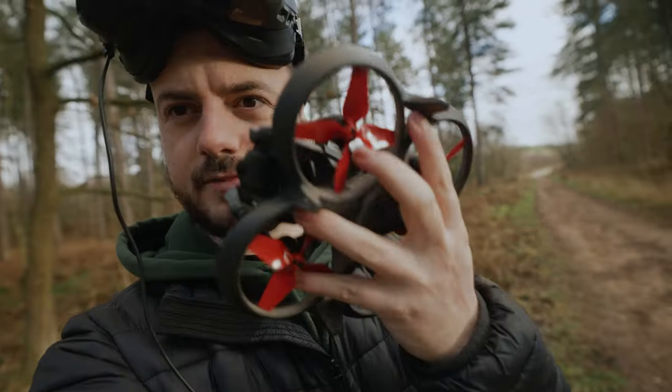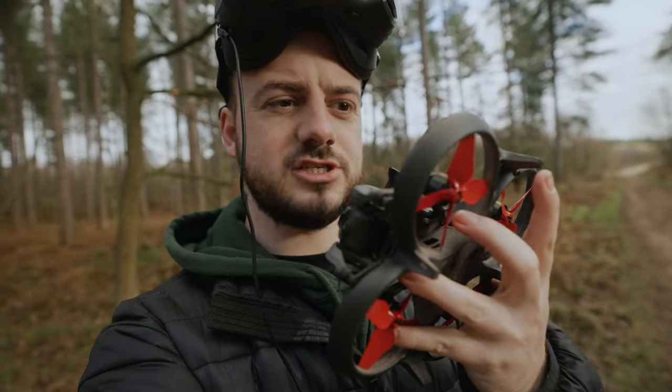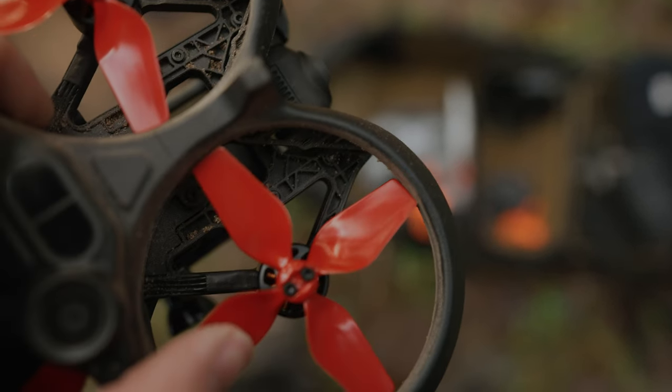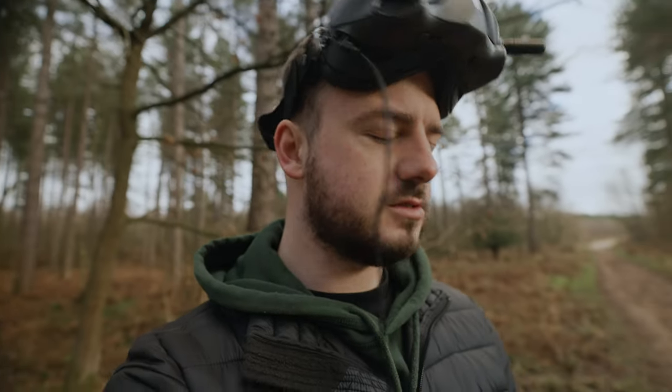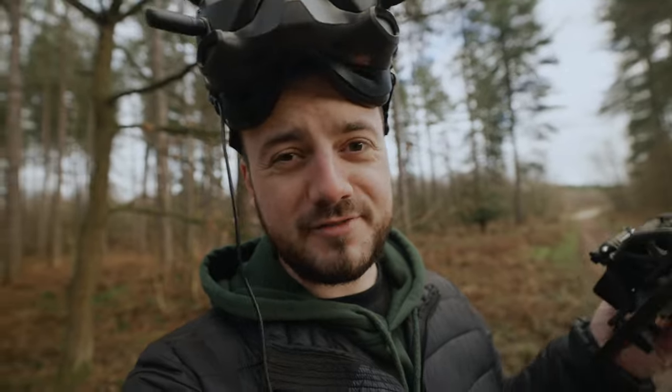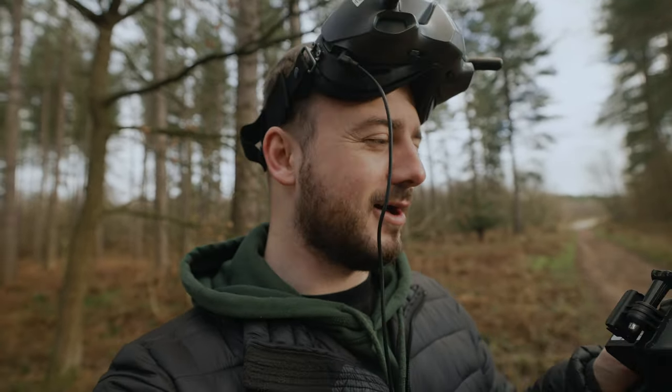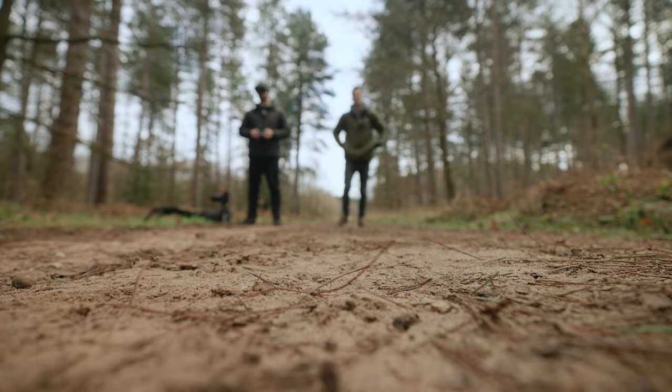I've just changed the propellers, and the first thing I've noticed is that one of the propellers actually catches the duct — the surrounding area from the DJI Avata frame. It shouldn't cause a problem for any of the motors because it's only ever so slight. But regardless, after a few spins, something's going to be shaved down to the size it should be. So we should be okay, but something to be aware of.